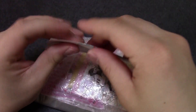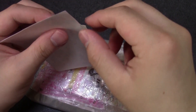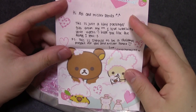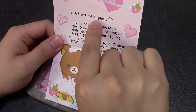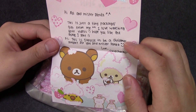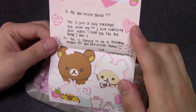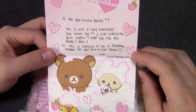Sorry for little things — no, no, no! I hope someone will send me a million dollars. 'Hi Abby and Mr. Panda! Oh, I think you are the first person who wrote the full title — Mr. Panda. This is just a tiny package gift from me. I love watching your videos. Hope you like the things I sent. This is supposed to be a Christmas present for you and Mr. Panda. Love, CuteCharms199.' So it's already January 2013, but thank you!